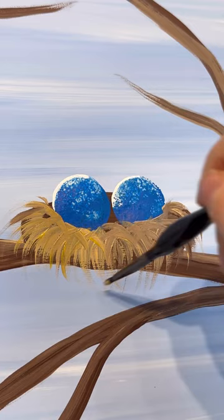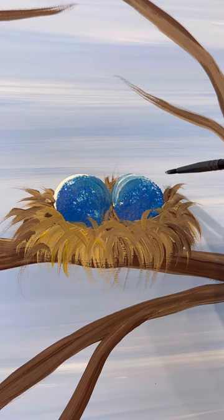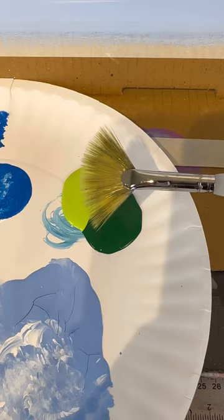If you have a big gap in the back, fill that in a little bit. Don't worry if you get it on your eggs because you can always go back in and touch them up. I'm going to add a little bit on top there with some highlights — do some little tiny white spots in there to make them look like they're shining. You can get really detailed with your nest; I'm going to add highlights and shading to mine, have it poking out all over the place.